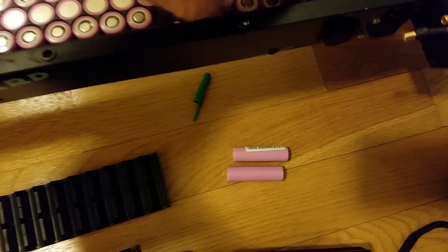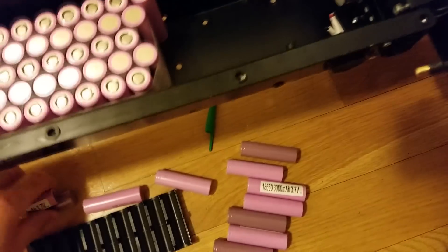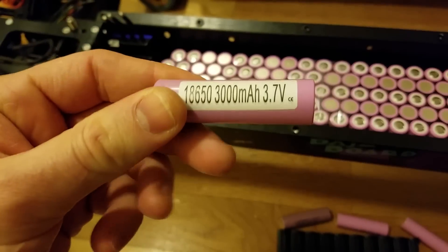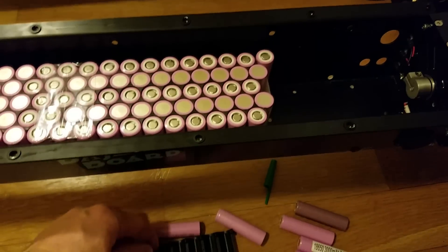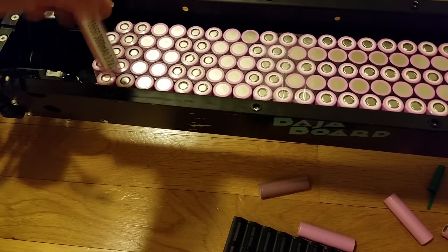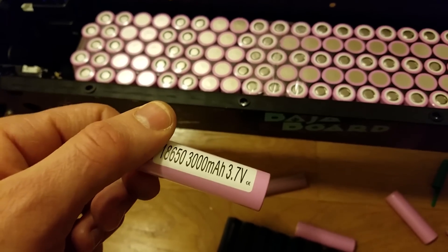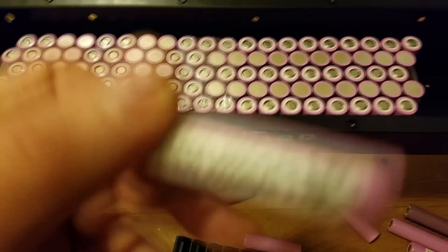There are so many things I want to share with you guys and I'm not sure if I missed anything. The cells I chose are Samsung 30Qs. The reason I chose them is because I could not get my hands on 2170B cells — they're not available and won't be for a while. These cells are much smaller, so I can fit more. With 2170B cells, the energy density comparison — these Samsung 30Qs will be much cheaper, so these cells are a winner.